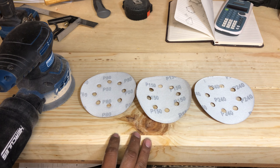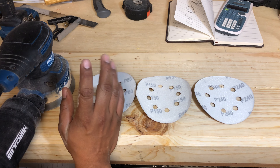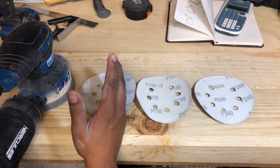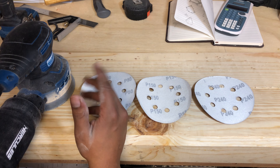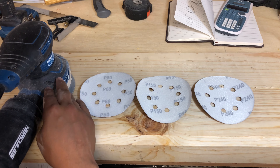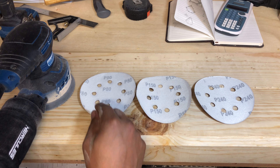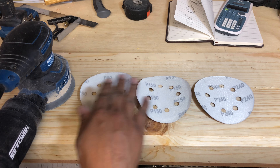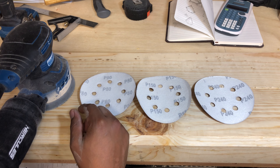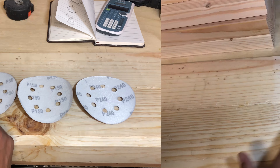I use an orbital sander opposed to a sheet sander. If you have a sheet sander that's fine, but sometimes I've noticed it'll leave little lines — I'm not sure if it's the specific one I had or just the tendency of those machines. This is a random orbital sander, meaning it moves in random directions and won't leave marks, whereas a sheet sander rotates back and forth and can start leaving lines if you're not careful.